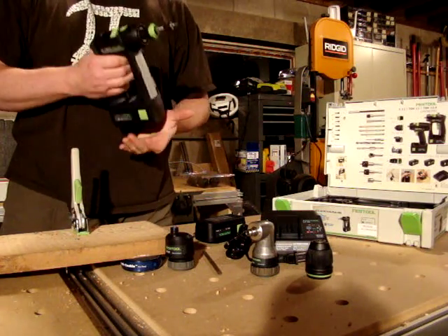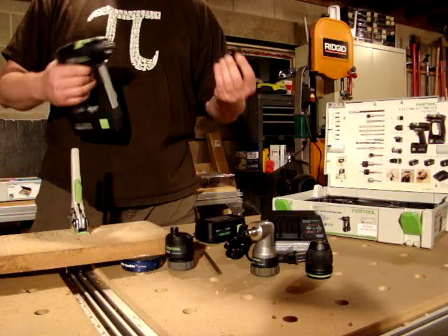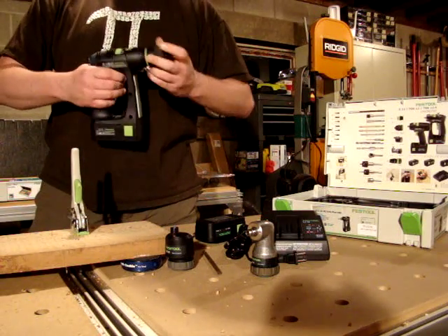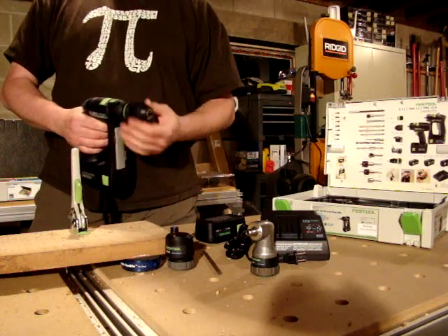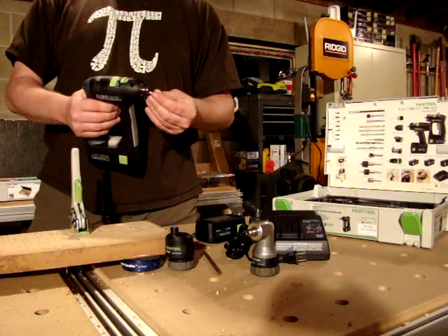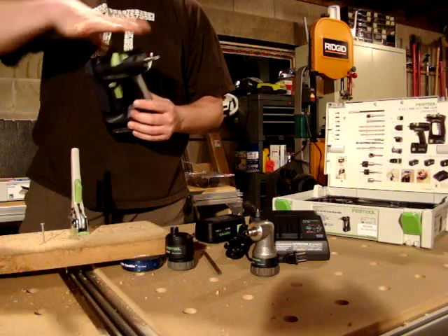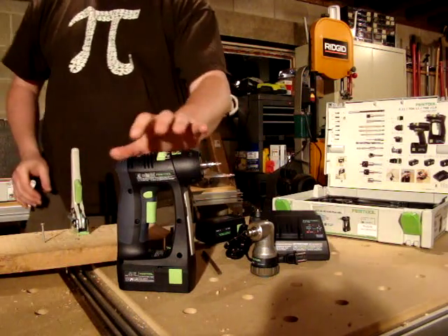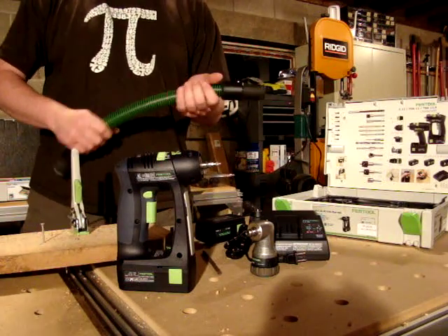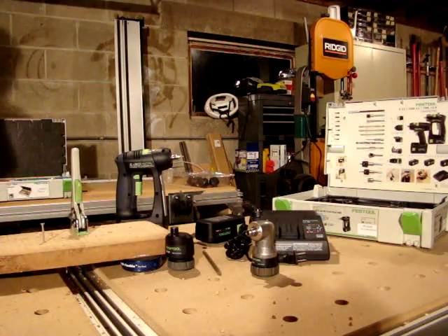Overall, the C12 is a very nice drill to use. It's very lightweight even with larger batteries, and very easy to use with the Centrotec chuck system. If you don't want to invest in a lot of Festool bits, the Jacob's chuck adapts to any drill bit or driver on the market. If you want to use driver bits without a chuck, you can just put them directly in the drive shaft. The C12 is a great addition to the Festool lineup — the only Festool tool that doesn't have any kind of dust collection, so you can see we made a bit of a mess here. Anyway, I hope you've enjoyed this review.